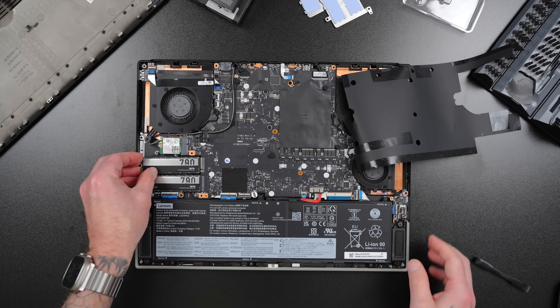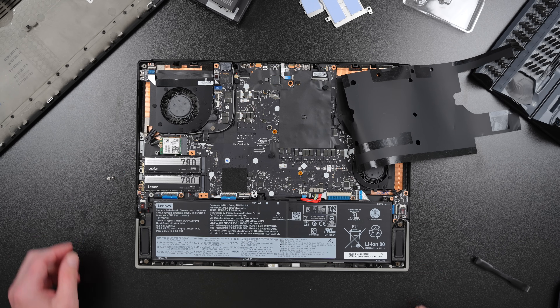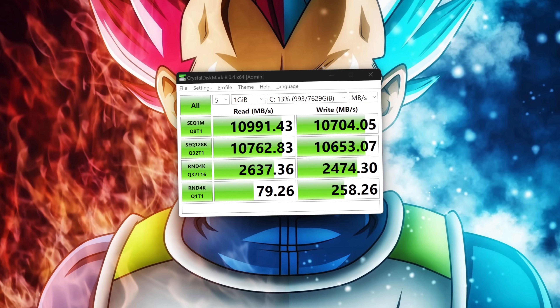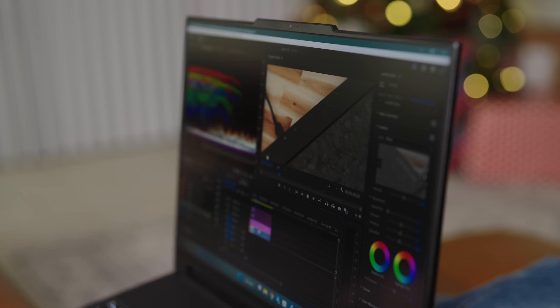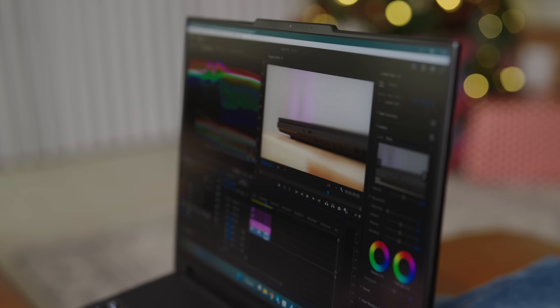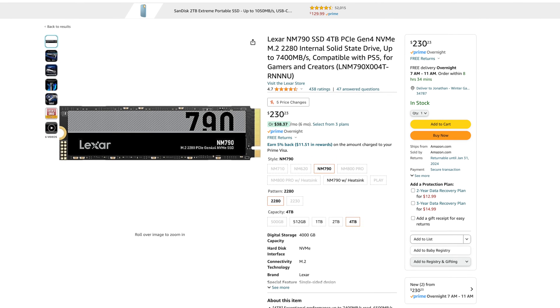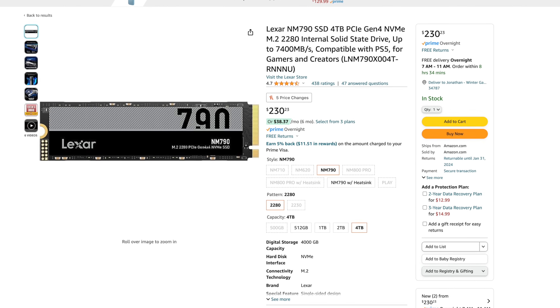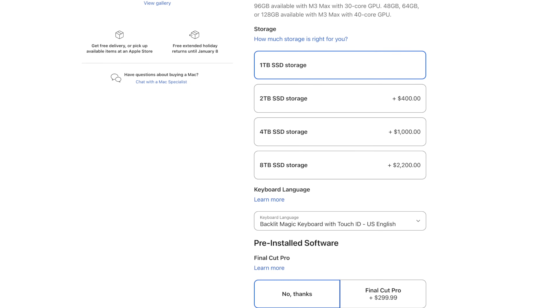Just remember to back up your data and create a boot drive for a smooth transfer. The Lexar NM790 NVMe SSDs are extremely fast, especially in RAID 0. These speeds are more than enough for gaming, video editing, and anything else I want to throw at this computer. At the time I received these, they were priced around $180 each, bringing the grand total to $360 for this upgrade. To put this in perspective, Apple charges a whopping $2,200 for 8TB of storage, and the speeds are actually slower than my current setup.